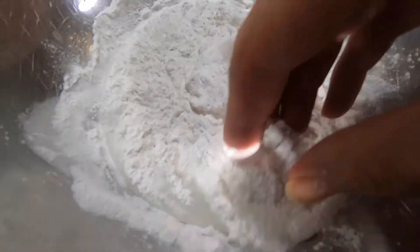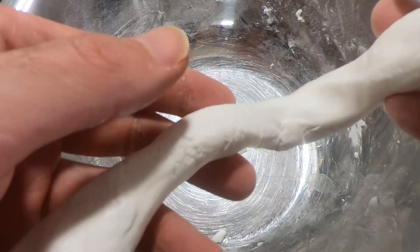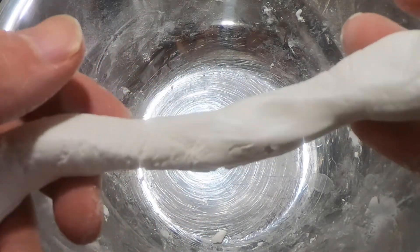add in 60 grams glutinous rice flour, around one third cup, and 50 milliliters water. Mix well. Now let's divide the dough into 10 portions.